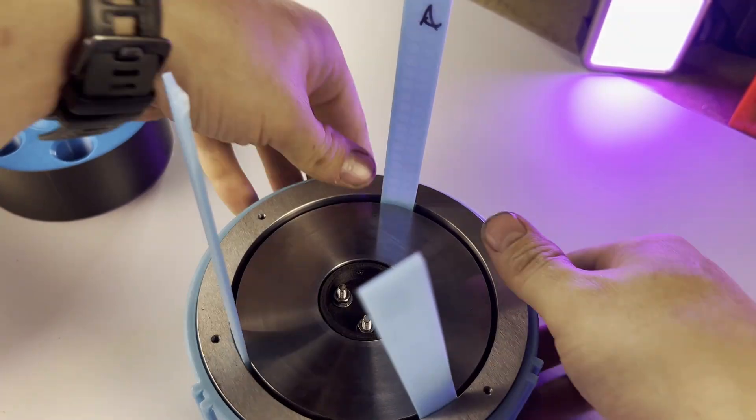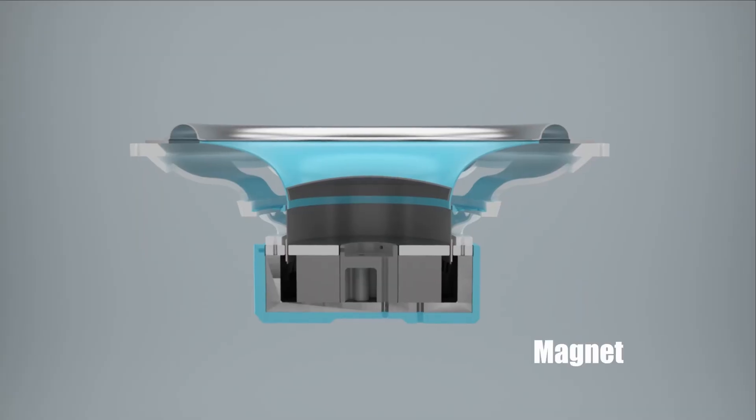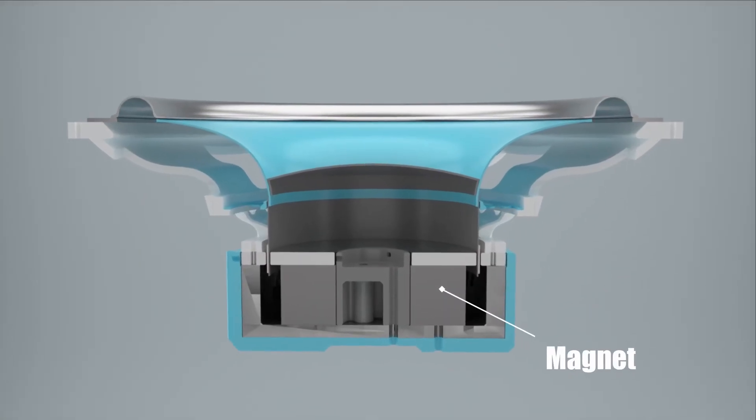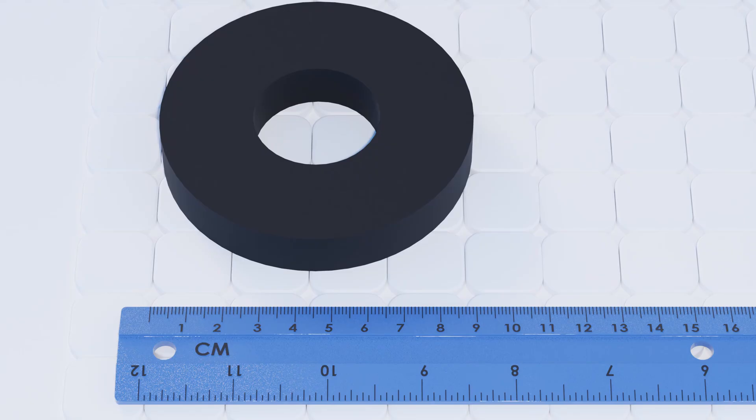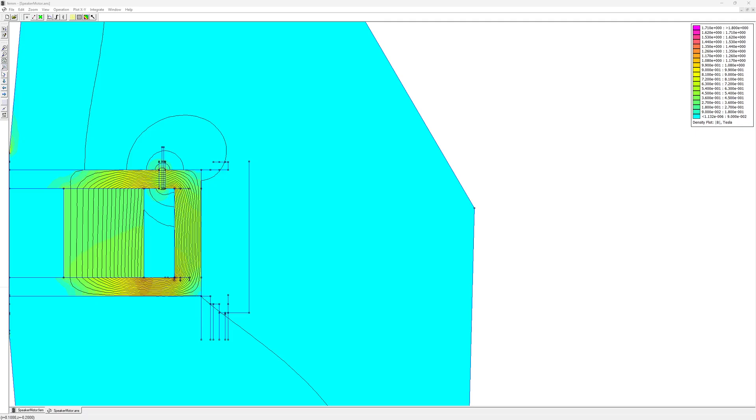Before we finish, I want to talk about that motor. It's unique in that the magnet resides in the center pole as opposed to the outside ring, which is typical. The pros: it's cheaper — I can use a 90mm magnet and a 90.5mm former. In a traditional method, I would have needed a magnet with a 150mm OD and a 90mm ID. The cons, though, are reduced magnet strength, and the coil gap will never exceed one Tesla. I just wanted a short lesson on that motor design and why I made that decision.